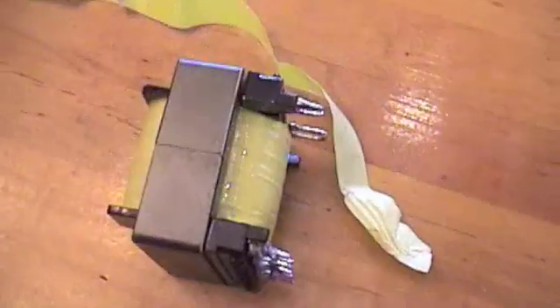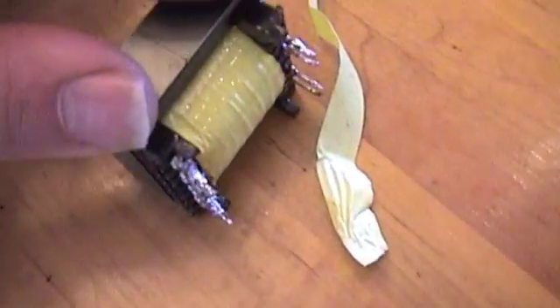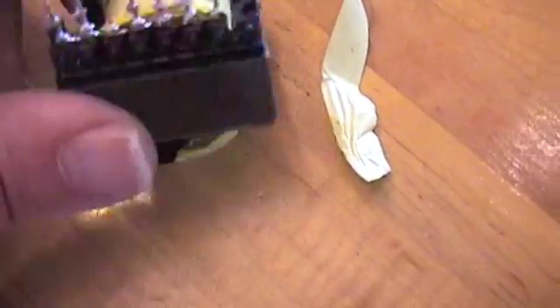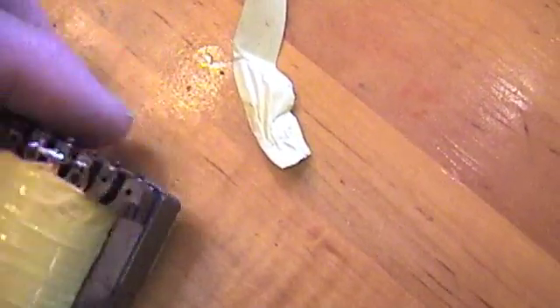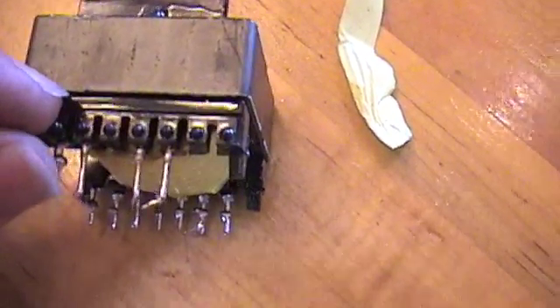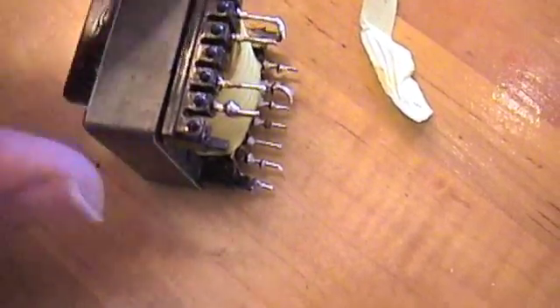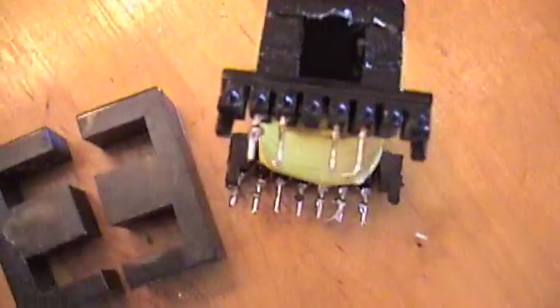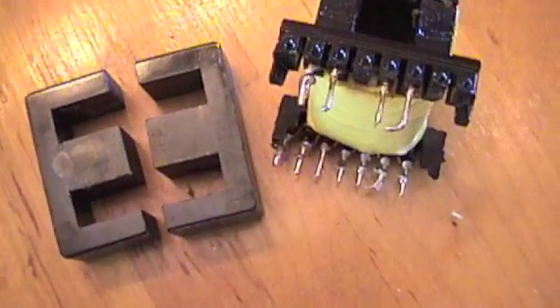Take it apart. The tape's off. Next step is gently, gently start to pry this open. What I do is just tuck a screwdriver in here and start to pry it. This is usually kind of glued on, and you want to be very gentle. After some wiggling and jiggling and being gentle, got the E-core taken apart.